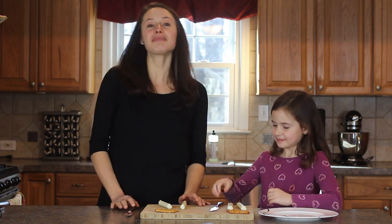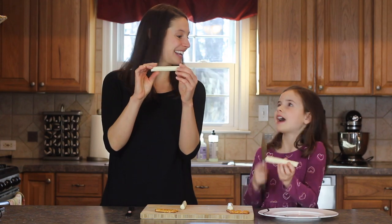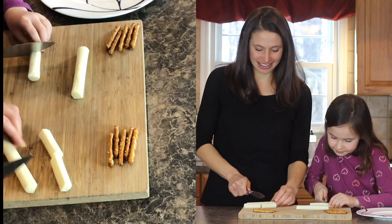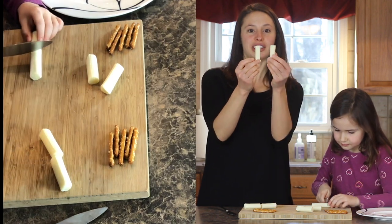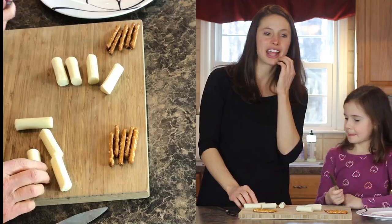Are you ready? Okay, so the first thing we're going to do is take your cheese stick and cut it in half. You should have cheese sticks cut in half at this point. If you don't, just pause.